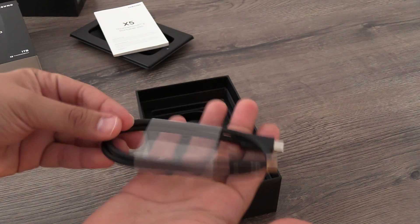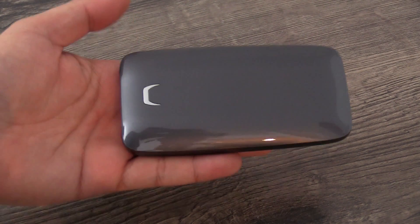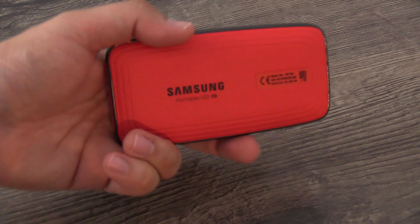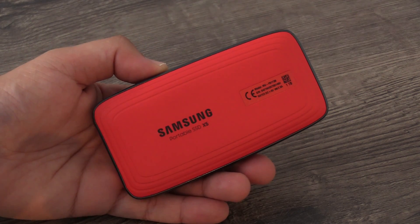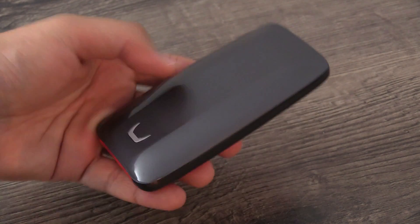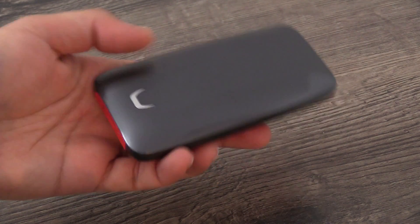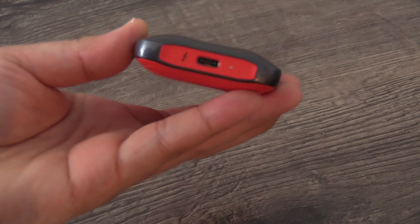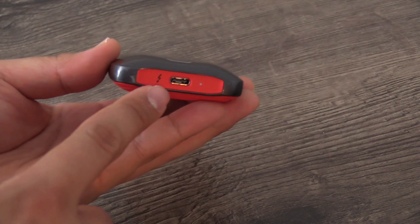As mentioned, it is a bit bigger — dimensions are 119 by 62 by 19.7 millimeters, and it weighs 150 grams. It is also more durable: thanks to the magnesium full metal body it can withstand drops of up to two meters, which is pretty nice. I like this gray and red design — it looks pretty cool. On the front we also have the Thunderbolt port and an LED.